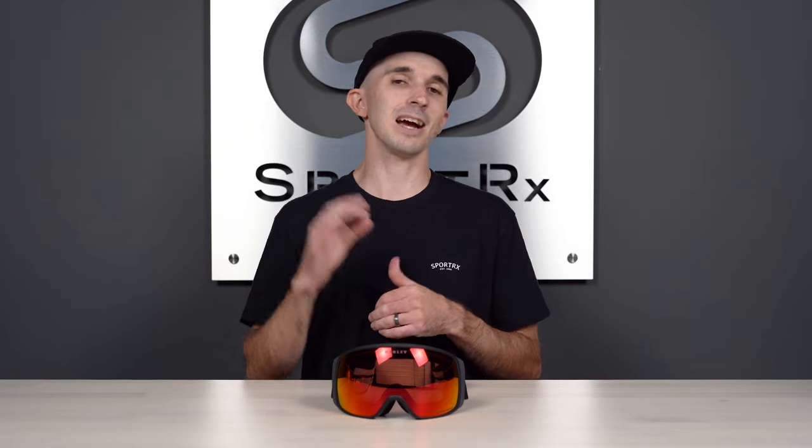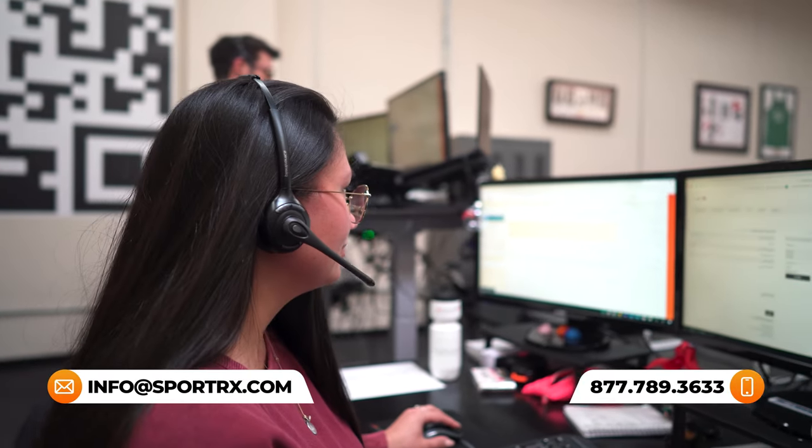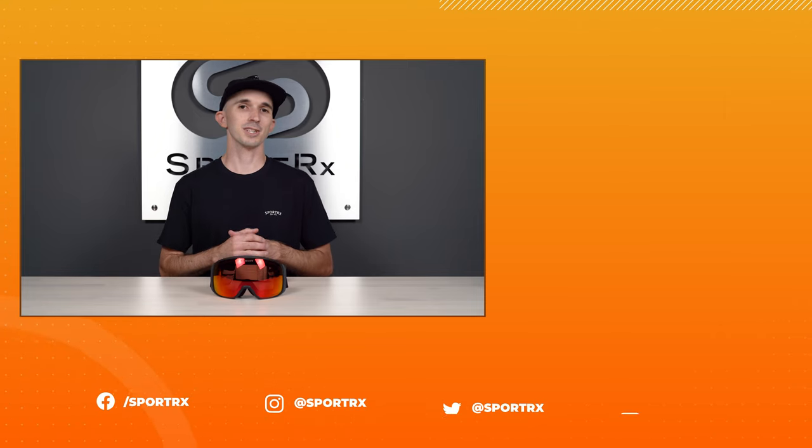We also don't charge any sort of restocking fees like other online retailers. But if you want to make sure you get everything completely dialed in that first time around, you can always pick up the phone and contact our certified opticians seven days a week, or live chat with them on our website at sporterex.com.